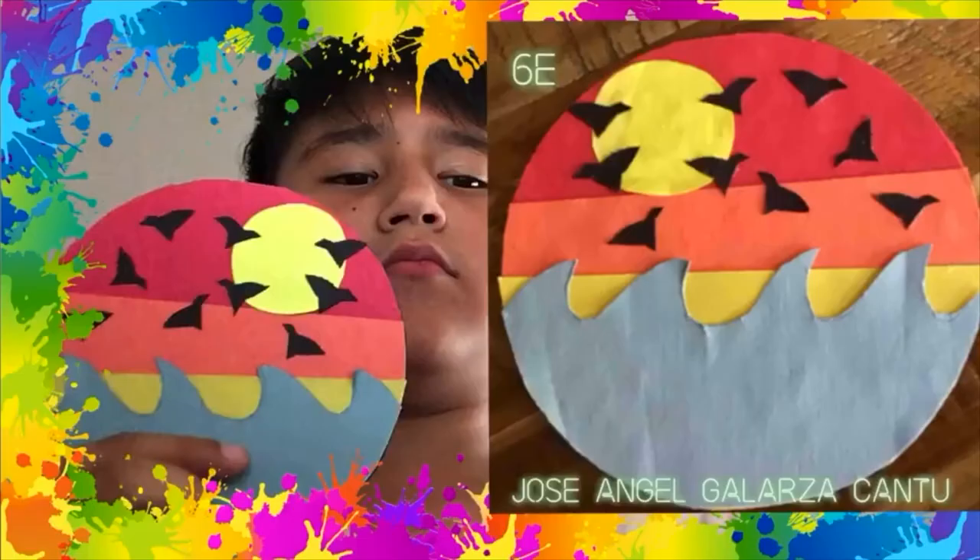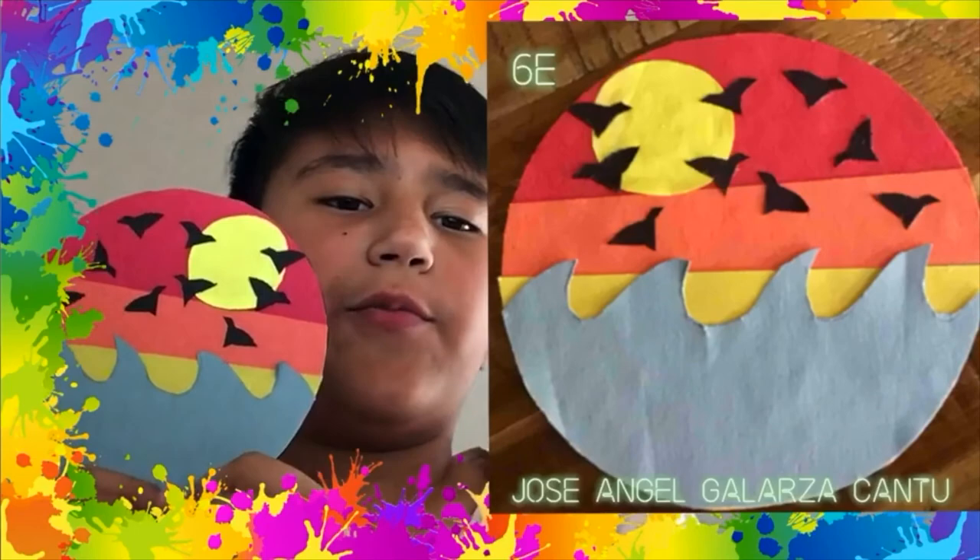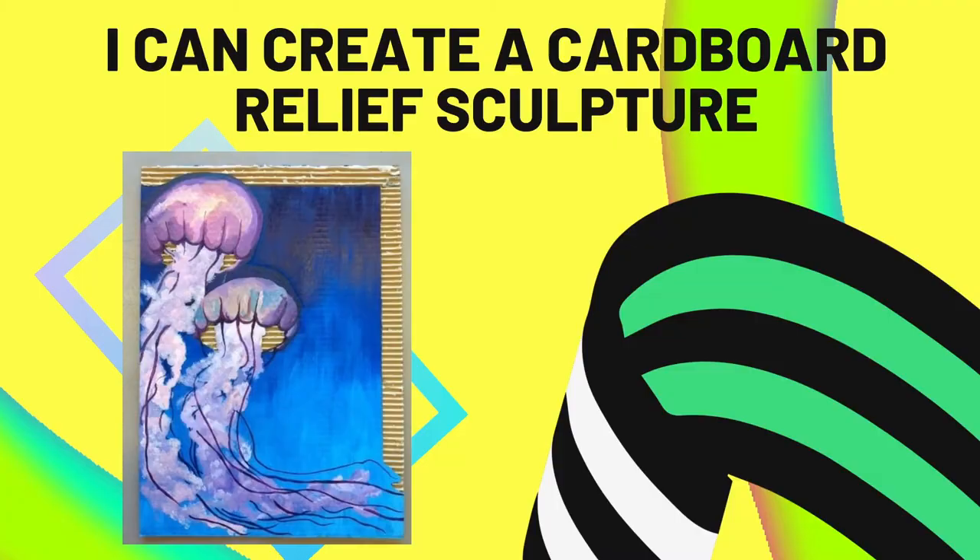Hello, my name is Jose Angel Galarazan. This is my art project. Here is an ocean, sun, and some birds. I hope you like it.